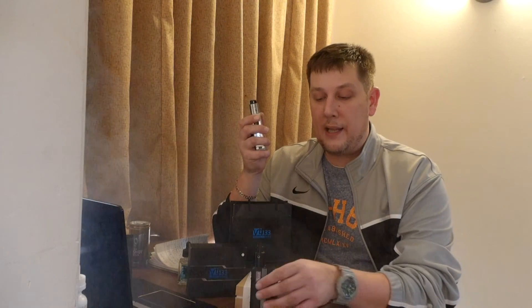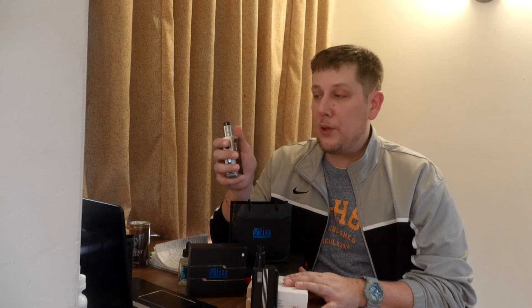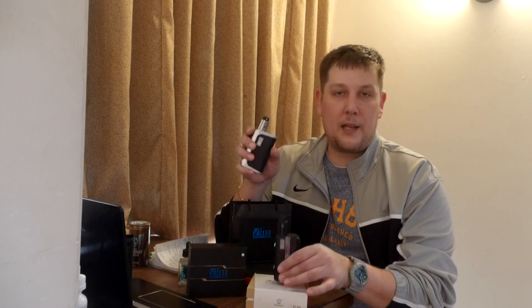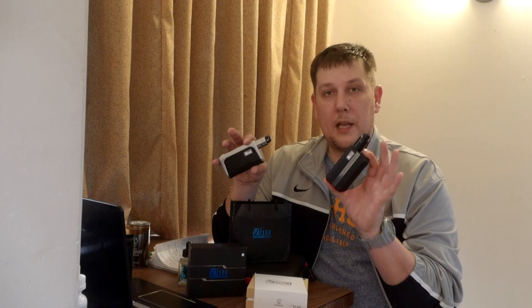It vapes great — like any DNA device, it's a super quick hit. You press the button and it fires. Temp control I'm not big into, but it does work perfectly. Another thing you can do with the DNA chip is set your ramp-up time. And everything I'm saying goes for both mods, since they're both powered by the DNA chip — what you can do with one, you can do with the other.